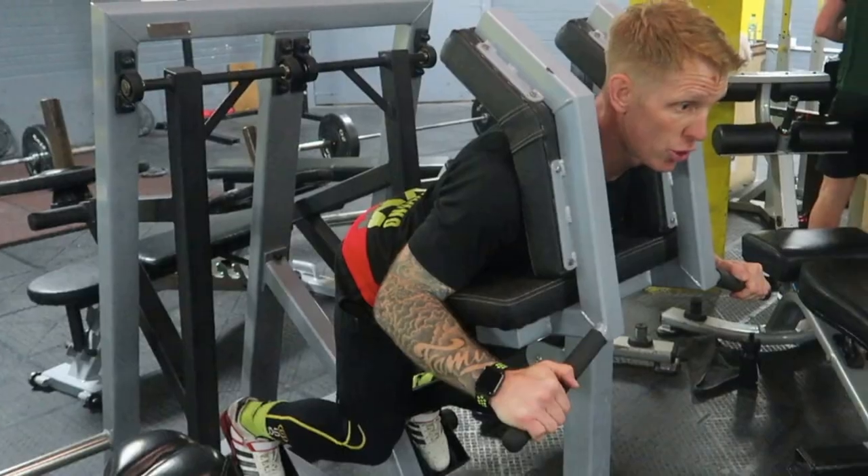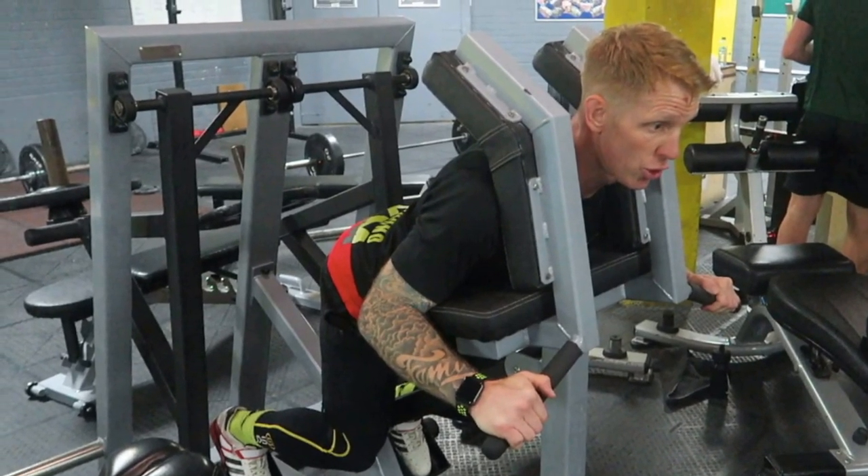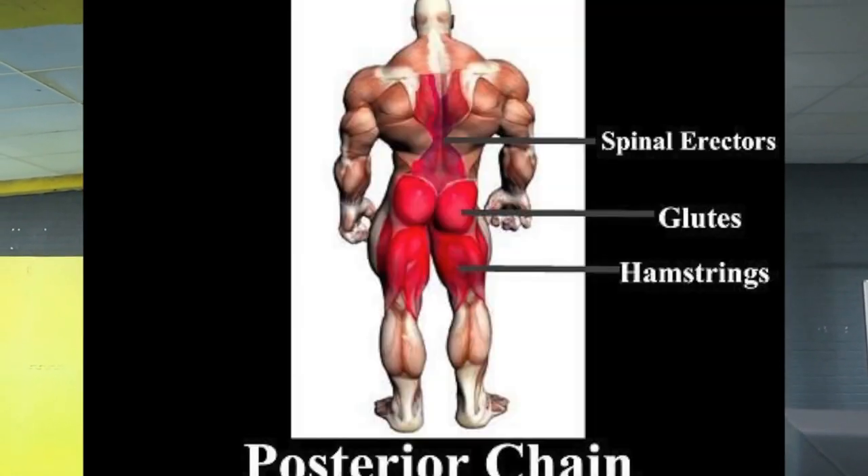One of the most underrated pieces of equipment in the underground gym is the power runner — this is an absolute weapon for anybody looking to build up a good posterior chain. That means the glutes, the hamstrings, the lower back — everything in the lower half that enables you to drive and push forward. So sprinters, runners, girls that just want to have nice big round asses — get on this piece of kit. I'll show you how.